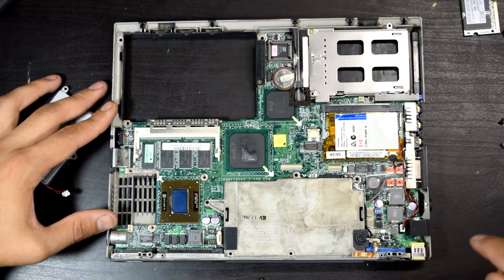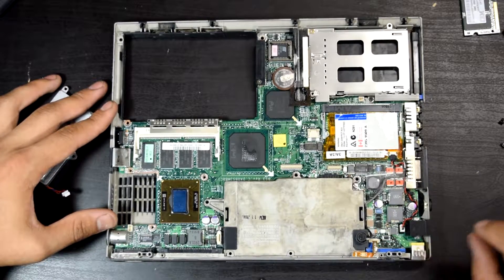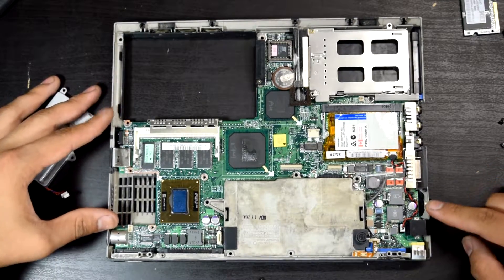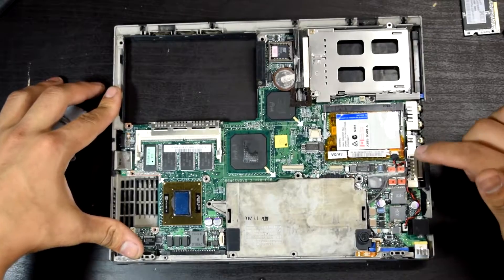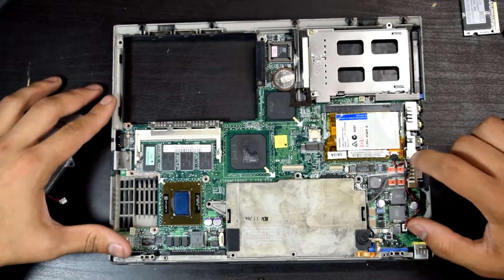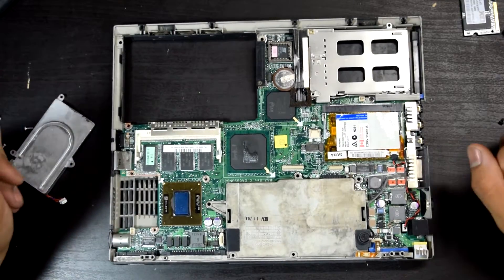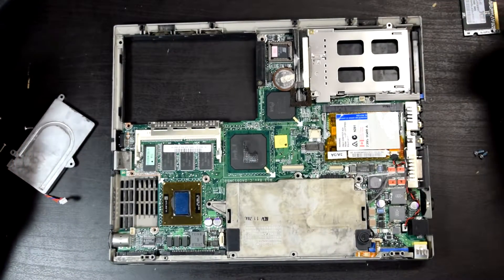Over here are our power indicators as well. Power plug. Over here is our modem jack — Kensington lock. Then our audio ports. And this, I believe, is a floppy connector or CD drive connector right here, and the PCMCIA slot.